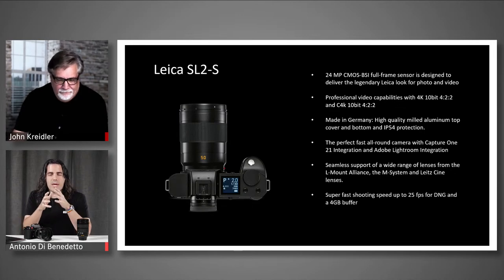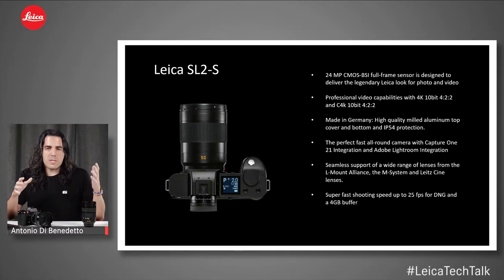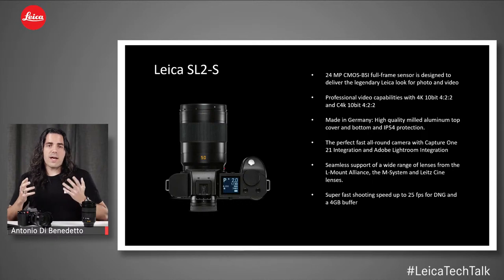We launched Tech Talk alongside the SL2S. For those familiar: it's the sibling to the SL2, with a 24-megapixel BSI sensor set up for both photos and video — the perfect hybrid. It has the same rugged body established with the SL2, made in Germany. It handles high-end video needs as well as fast stills and great high-ISO performance thanks to the BSI sensor.